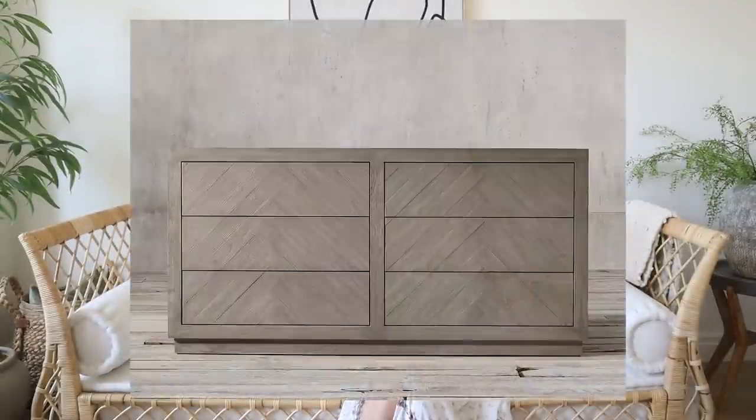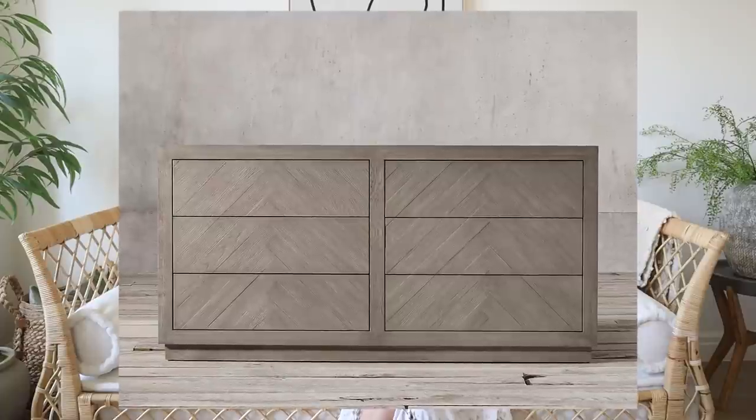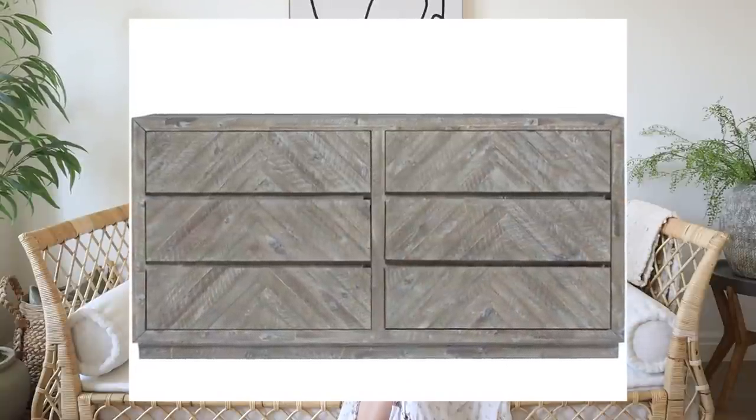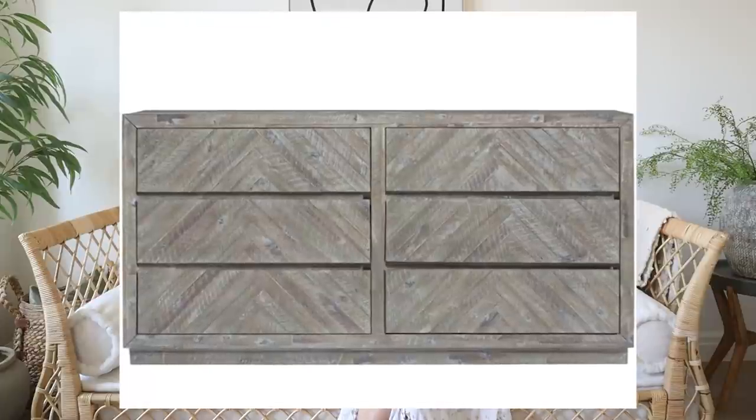The first one up is the Herringbone Six Drawer Dresser from Restoration Hardware. The regular price for this is $42.65 — that's a lot of money, even though it's really pretty. The look-alike that I found is available through Walmart, and this is a brand I am familiar with: Modus Furniture. They do have some nice pieces in that middle price point. This one is $11.69, it still has the six drawers and that herringbone pattern, and still has that raw, really pretty look that Restoration Hardware often has.